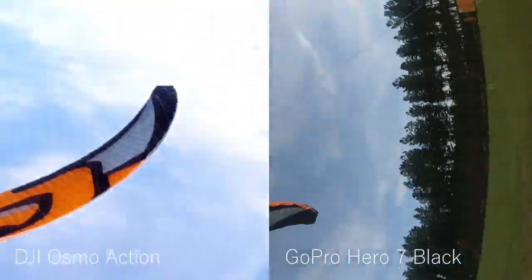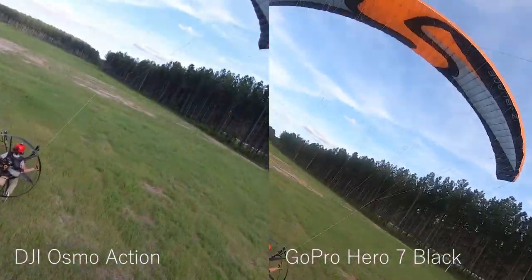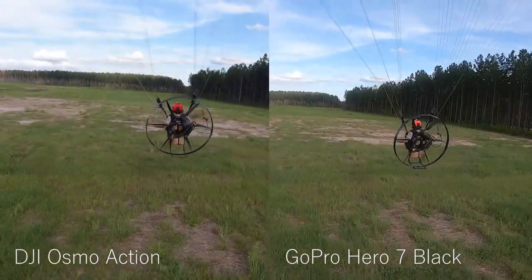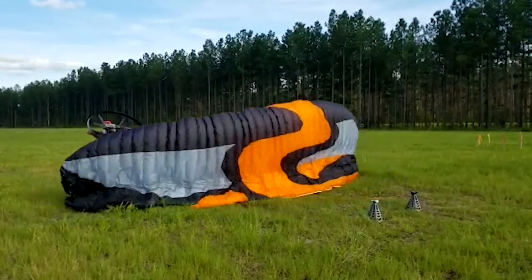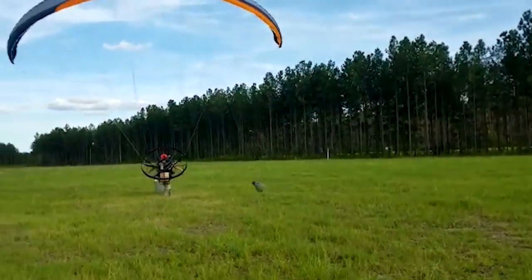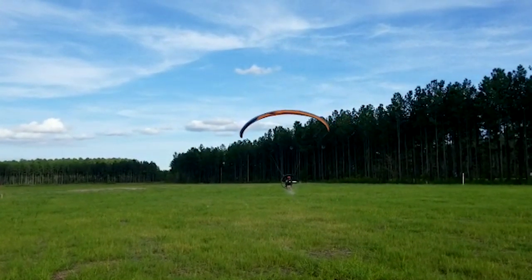The most nerve-wracking part of a launch with two chase cams is you really don't know if you've got both chase cams. They're both back there, we're good to go. And it is smooth up here.